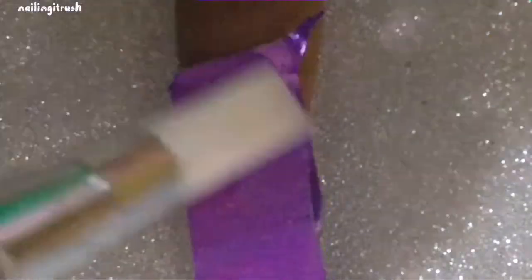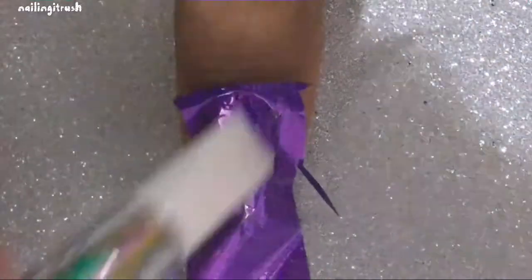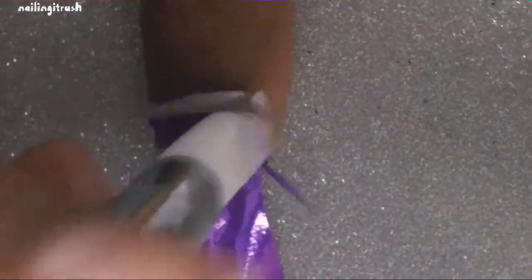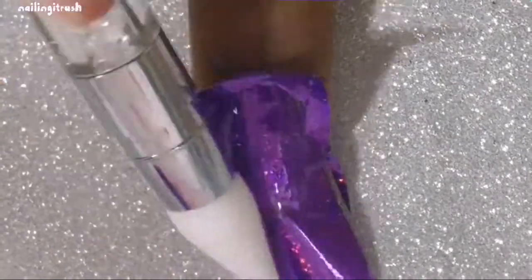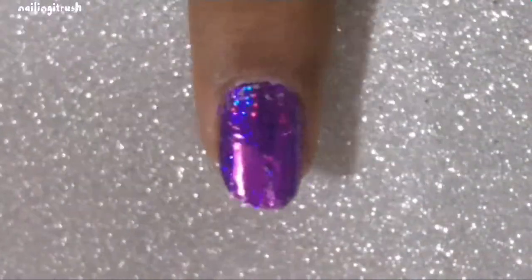Then cut up a piece of the foil based on your nail length, and use a silicon tool, a cuticle pusher, or even just your fingers and rub it onto your nail completely. Buff it into your nail — it should not stick out from the side or anything. If there are any wrinkles, try to smooth those out, and even if you're not sure after the silicon rubbing you can use your fingers again. Then lastly, peel off the rest of the foil.